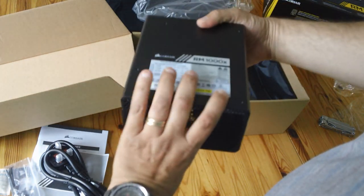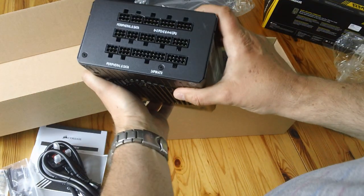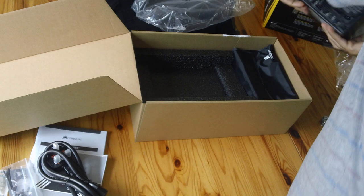There's the PSU by itself — quite weighty. That's the back plate of it, and there are all the connectors for it. So that's the actual brick itself.